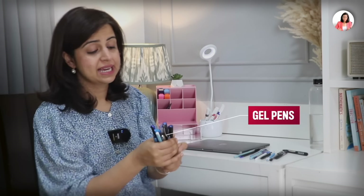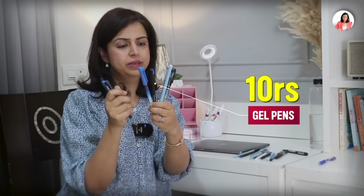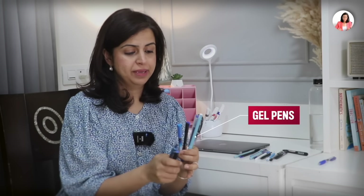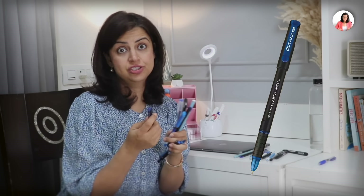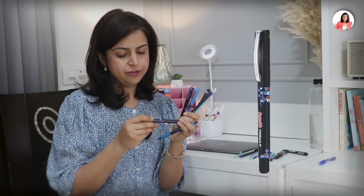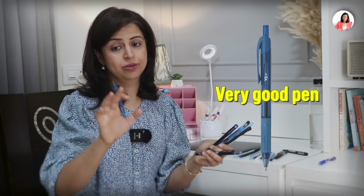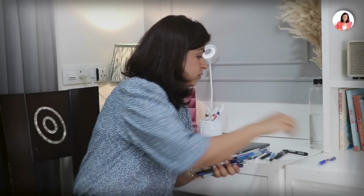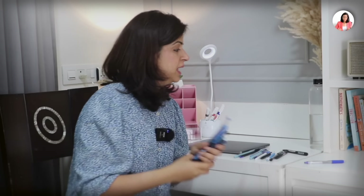Now let's talk about gel pens. The best part is that all these gel pens are also just 10 rupees. Especially Cello Butterflow — this is very good. Then Pentonic Octane gel — also a very nice pen. At 10 rupees for a gel pen, nothing beats it. Then there's Reynolds Trimax, one of my favorites, and V2 Gel by Flair — also a very good pen, probably the best after Uniball Click. Then there's Sarasa, a Japanese pen that writes beautifully, but it's expensive so I wouldn't recommend it on a budget.